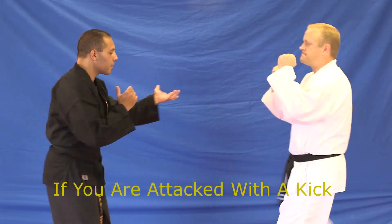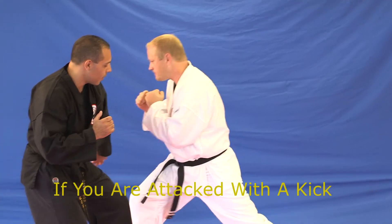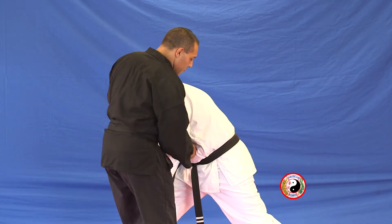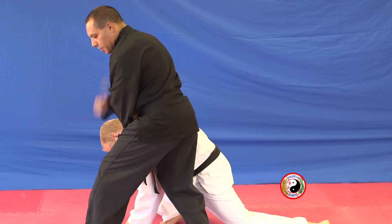Combination 18 — if he attacks with a kick: step back, cat stance, low block, block the leg, pull it down, backhand to the head, grab the shoulder, thrust punch to the body, downwards elbow, reverse hammer.